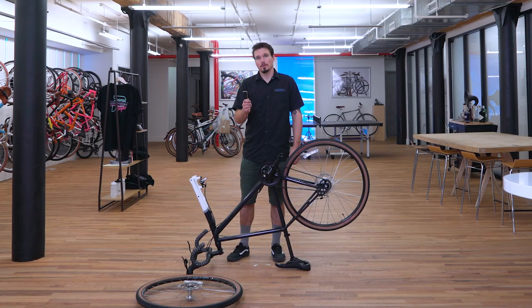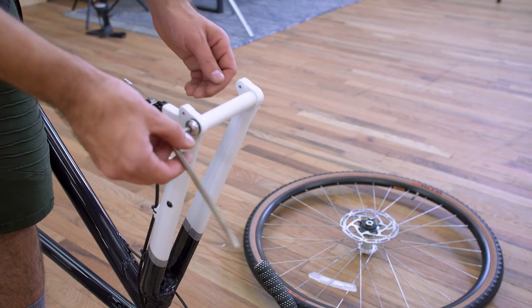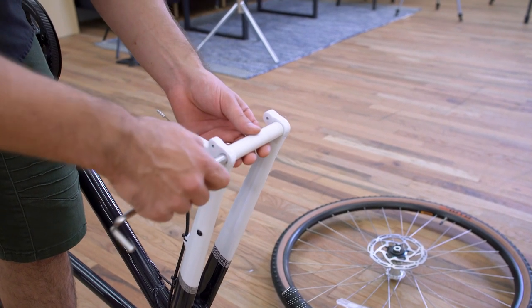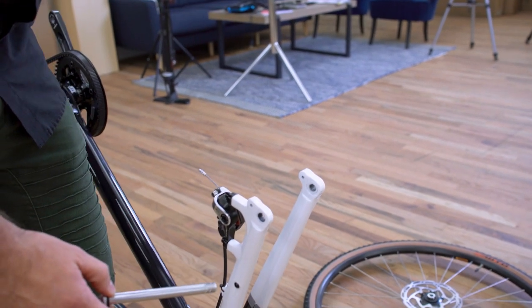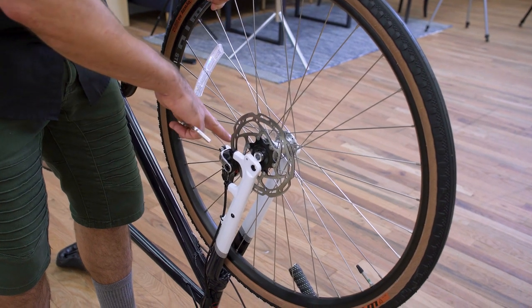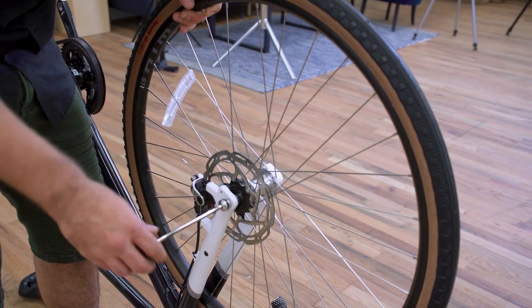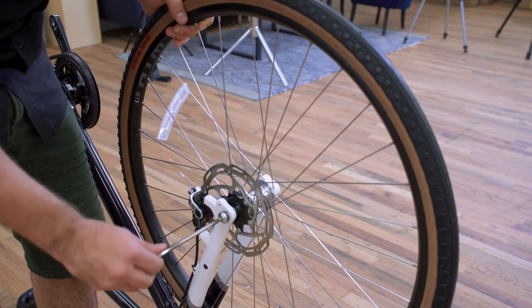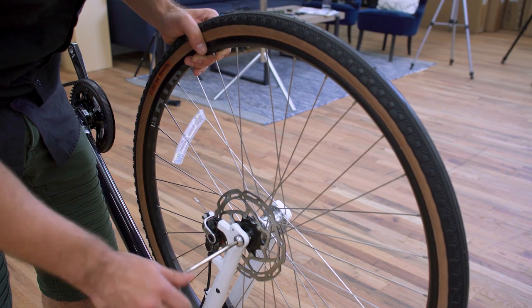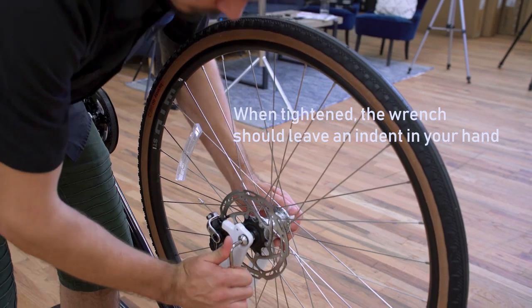Now use your 6 millimeter allen key to remove the front through axle and install the front wheel. Unthread the through axle — it should come right out. Remove the packing material and throw that away. If you have some grease, go ahead and grease the threads, though there is a little on there already. Put the front wheel so that the rotor goes right into the disc brake caliper, hold it in place, and slide the through axle right in. Hold the wheel so the through axle threads can fit into the other side of the fork — you'll feel it catch when you start to turn it.